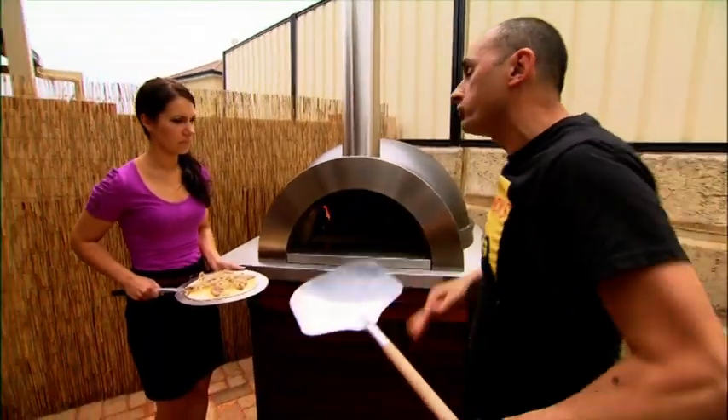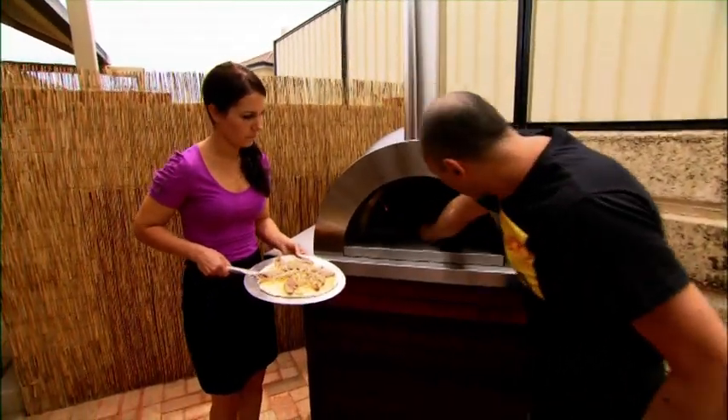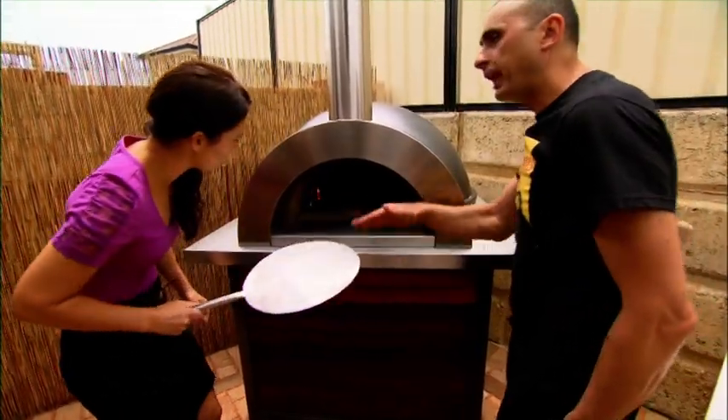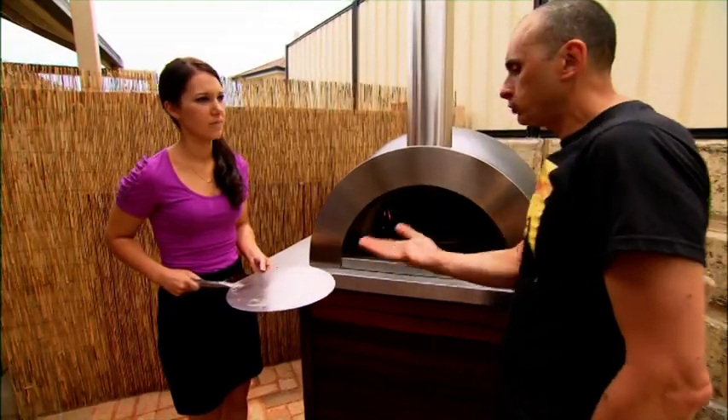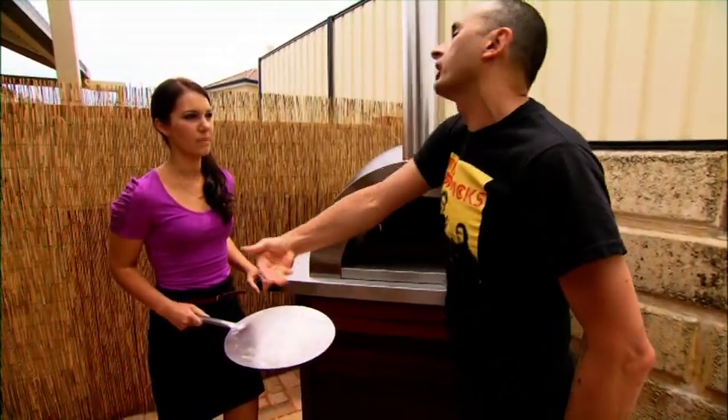You can see, Lisa, how mine just sort of slid in. We put a little bit of semolina — just shake it like that so it's moving. That acts like ball bearings; it just slides off. If you use flour, it actually gets absorbed into the base, and that's when sometimes they get stuck and fold over each other.